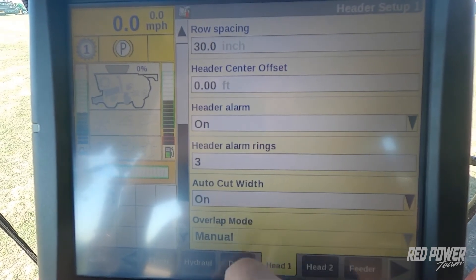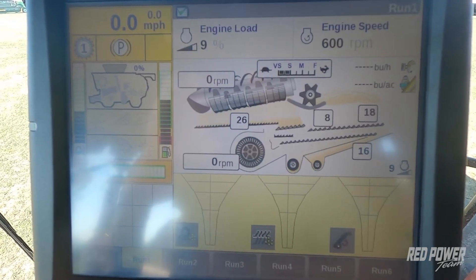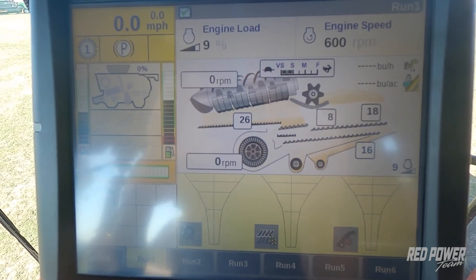I'm going to turn Auto-Cut Width on, and then I can go back to my run screens and it will now auto-adjust my head width as I'm going through the field. We hope this was a helpful video on explaining Auto-Cut Width and where to make the adjustments. For more helpful videos, check us out at redpowerteam.com or our YouTube channel.